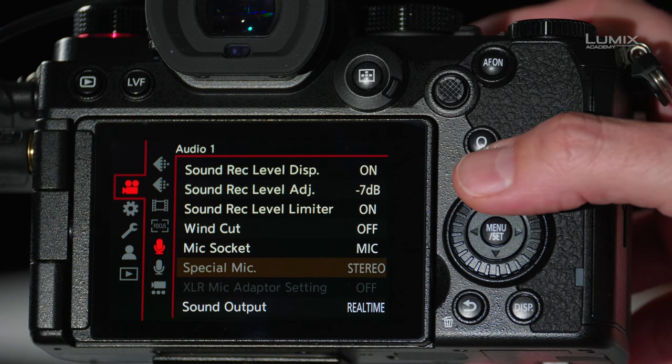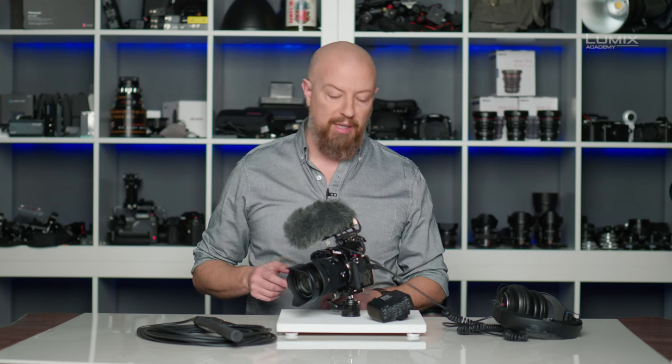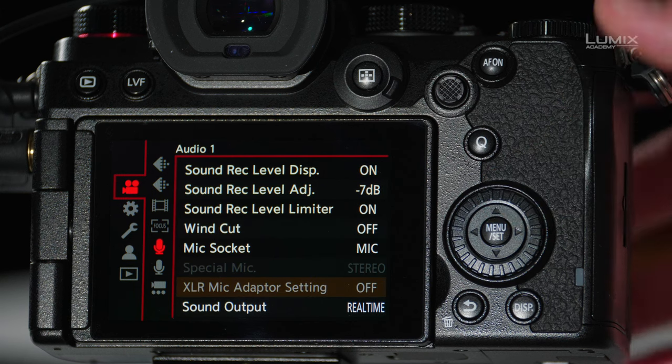There are a couple of other options that aren't available right now. The first is Special Microphone, which is exclusive to the Panasonic MS2 microphone and gives you various options for the pickup pattern and other settings on that mic. Then we have an XLR Mic setting, which is currently not available because we don't have the XLR1 connected — we'll come back to that later.